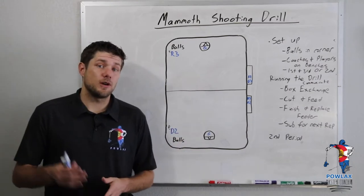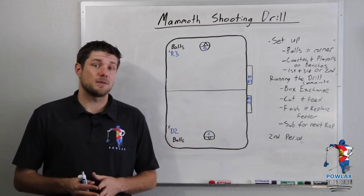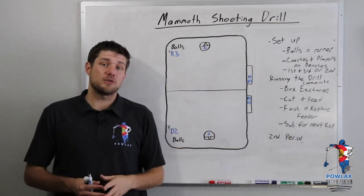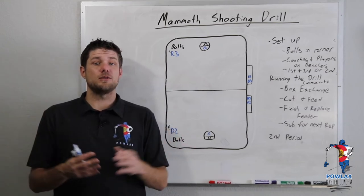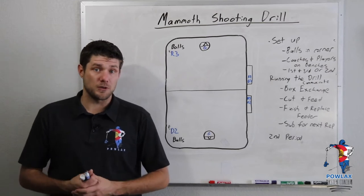As with every new video, if you'd like to download the playbook PDF of this drill for your playbook, you can get that at patreon.com/powlax by clicking the link up here or the link down in the description. We recently passed 50 patrons — I think we're at 55 now — so big thank you to everyone who has been supporting on Patreon. I really hope that you enjoy those PDFs.